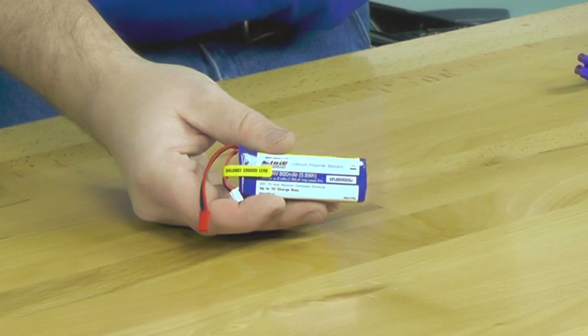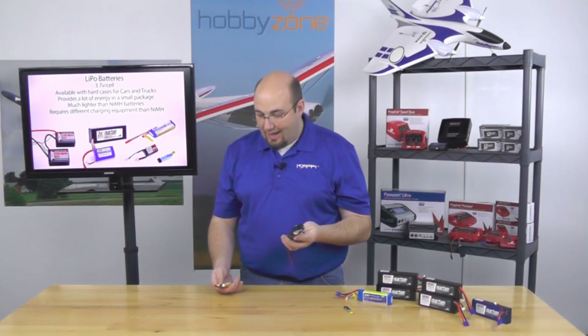They provide a lot of power and current carrying capability in a very small package. Batteries such as this one, common for e-flight and blade helicopters, are super lightweight — we can get eight to ten minutes worth of flight out of a battery this small, where before we may have needed a considerably heavier battery. This is an 1800 milliamp capacity battery, and this is an 800 milliamp capacity — so at that size you're at almost half the run time.